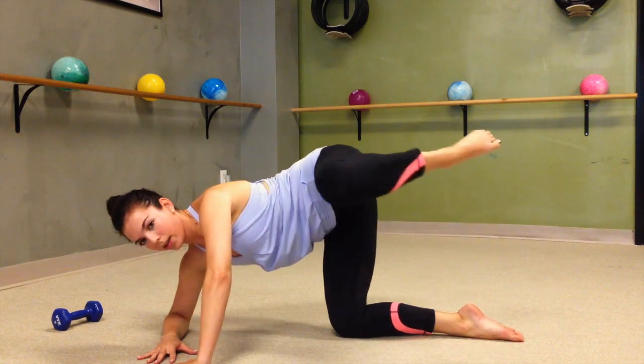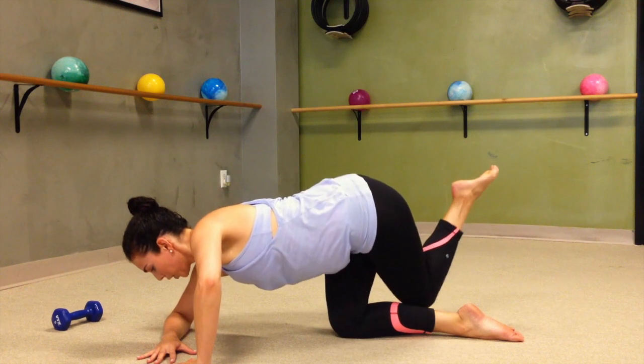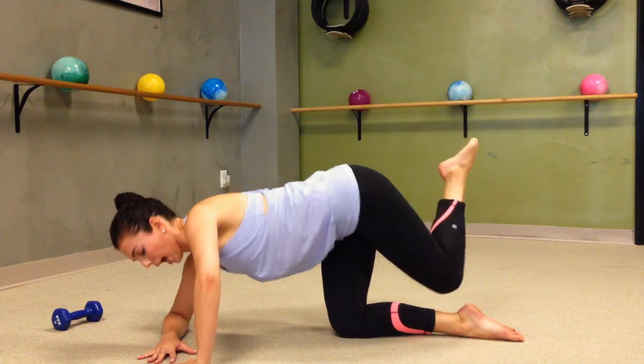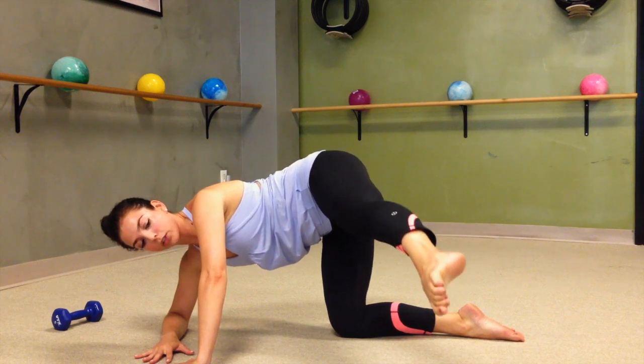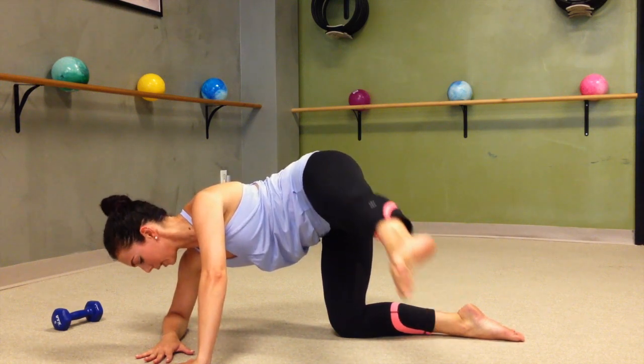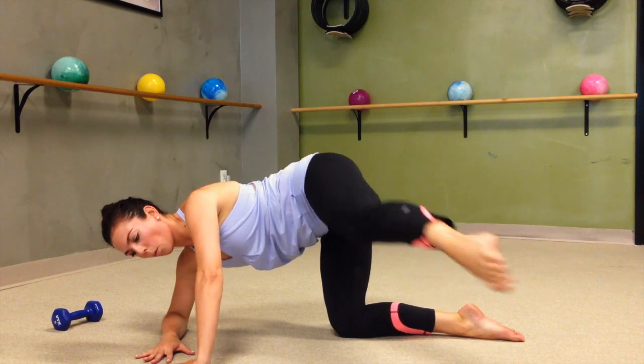For 4 more. 3, last 2, last 1. If you are kicking, your leg is going to be long — you're going to have a tiny pulse up for 8, 7, 6, really feeling that burn. For 4, 3, 2, 1.